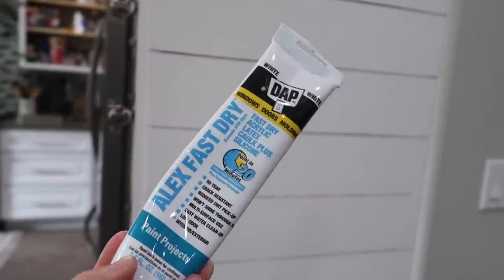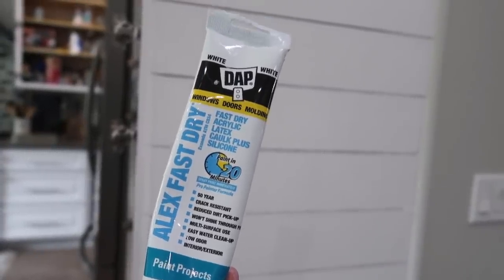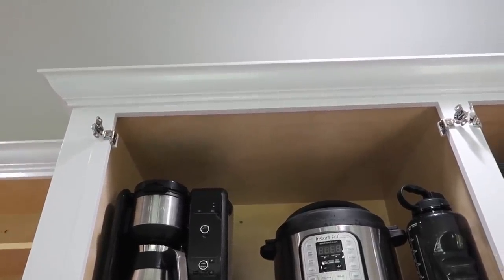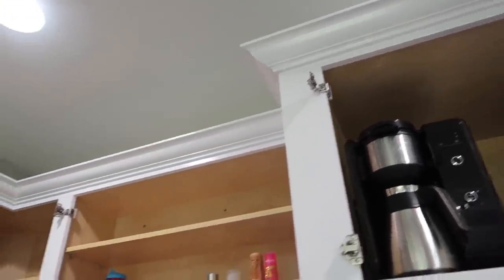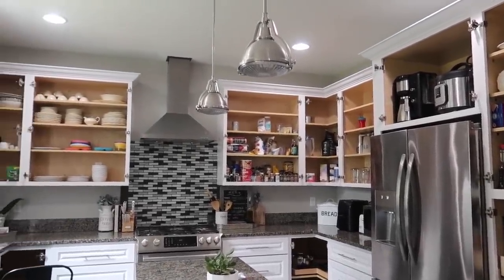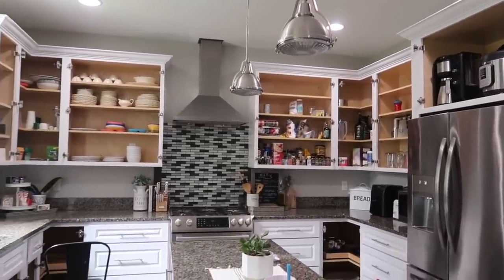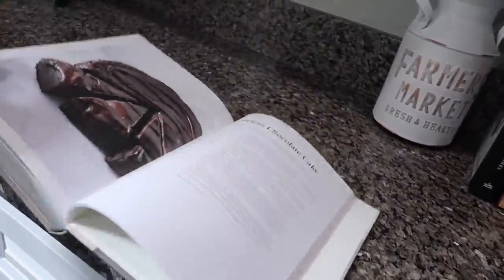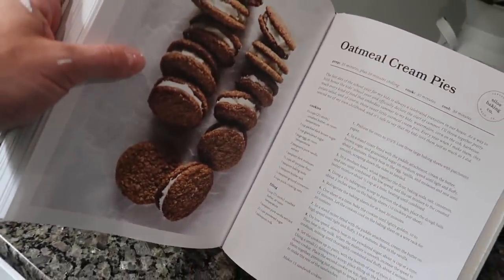I just finished caulking along the top and down the side. I'm using Alex Fast Dry caulk — you can paint it within about 20 minutes. There was a really big gap right there, and I also caulked around that molding piece on this edge where there was a gap, plus a couple of little gaps in the cabinet molding. Anywhere there was a little gap I just put some caulk and ran my finger over it. The cabinet doors are out in the driveway drying so I'll get those hung in the next hour, then do touch-up paint. But first I have some cookies to make — oatmeal cream pies from the Magnolia Table Volume 2 cookbook.